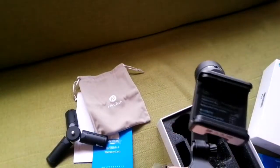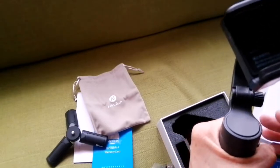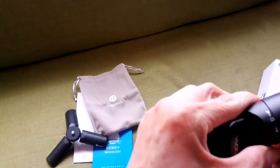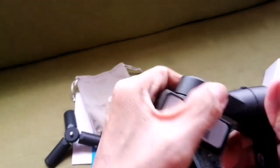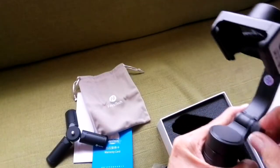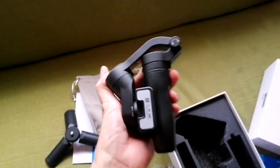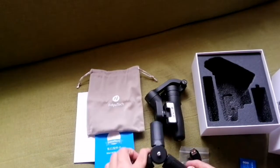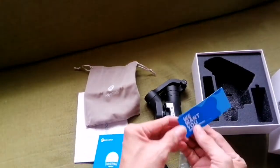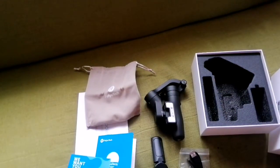There you go — 3-axis gimbal. Easy fold, easy to restore again. Within the box: our gimbal, the USB, the mini tripod, the pouch, and other accessories. There you go. Actual usage — follow me.